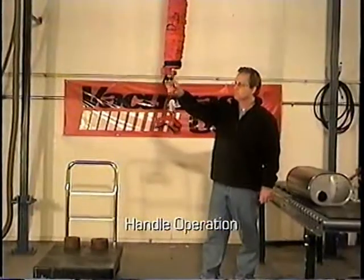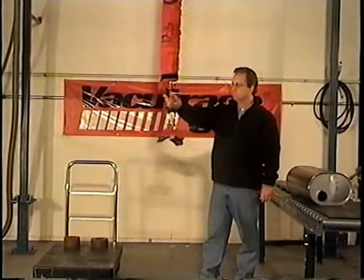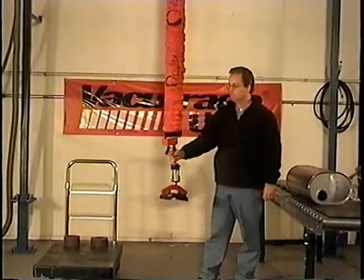The MicroLux handle is easy to use. Squeeze the handle and the tube contracts and goes up. Push out on the handle and the tube will come down.